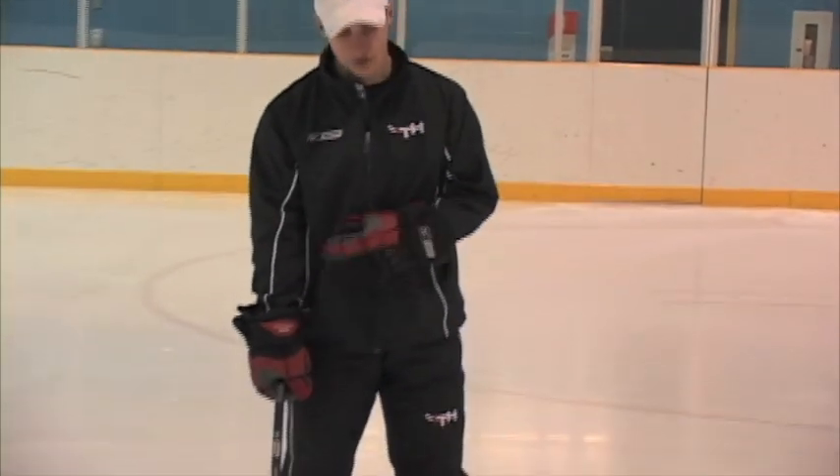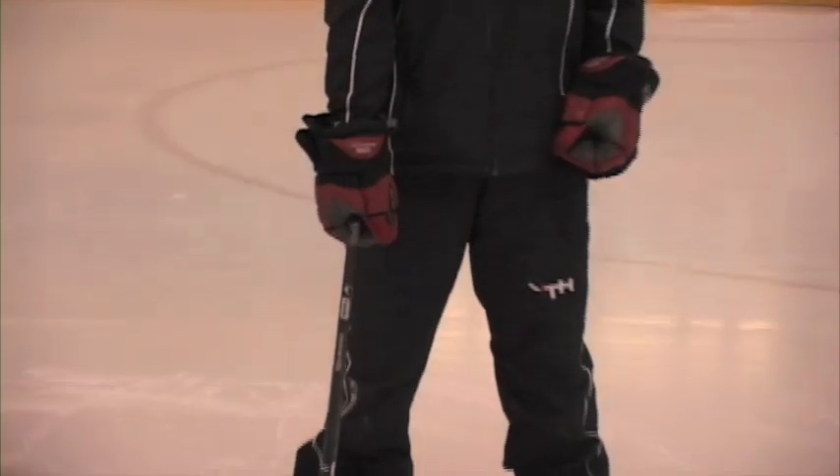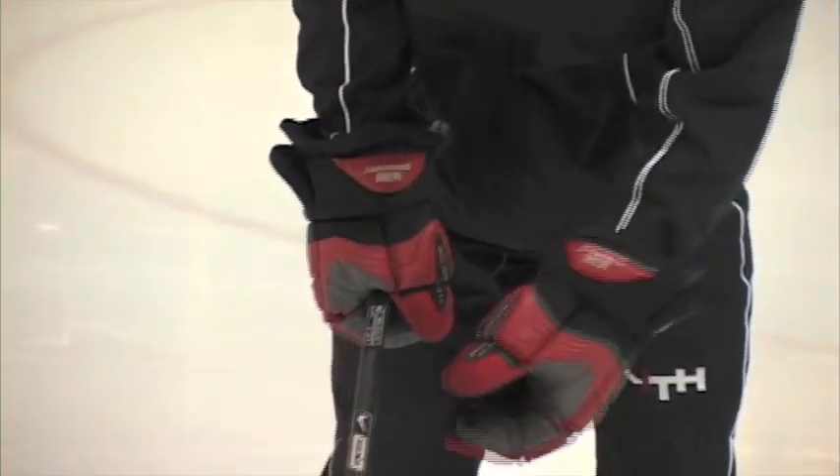Whenever we begin working on puck control, the most important thing is our grip. What I've got here is perfect. I've got my thumb starting pointing down, and I've got all my fingers and my thumb wrapped around the top of the shaft right now.